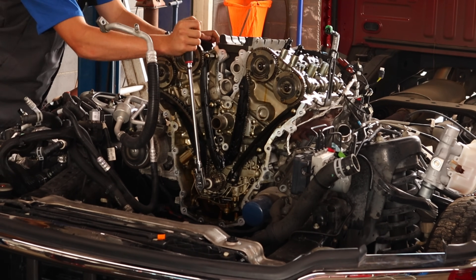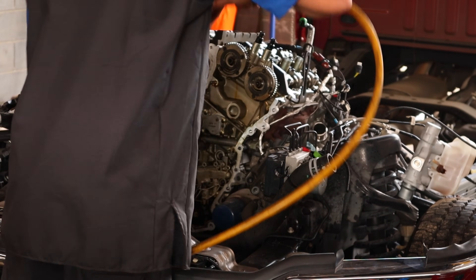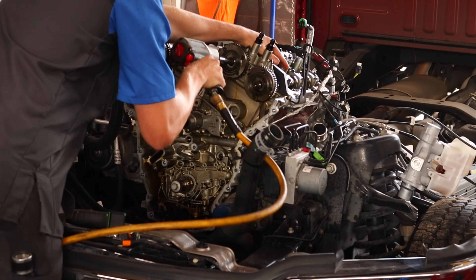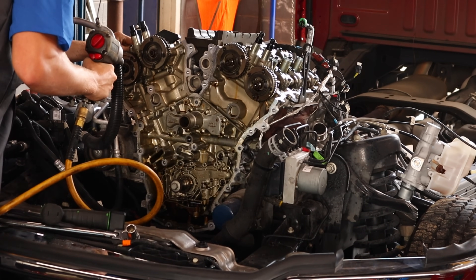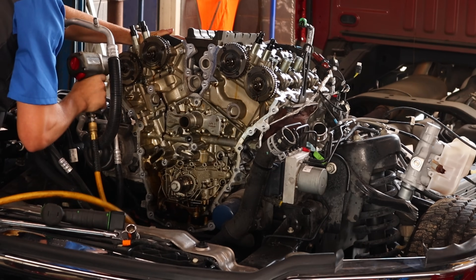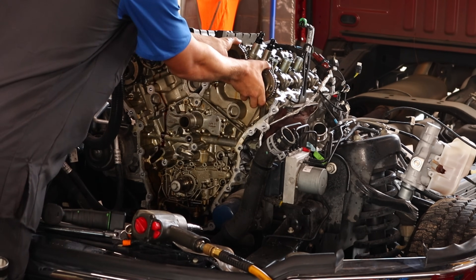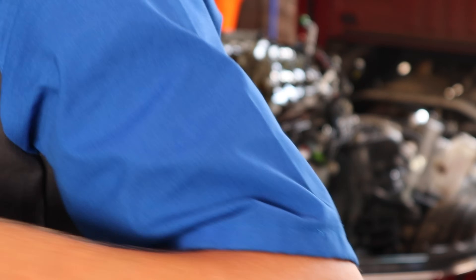For those of you like me who don't just want to know what the problem is — we know it's the VCT phasers causing the rattle — what I like to know is what is actually causing the VCT phaser to make that noise, what part of it is rattling. I've done my very best to figure that out but I've come up empty. I've taken these VCT phasers apart, which is almost impossible on these 3.5s because they're not really made to come apart, and I cannot find anything inside the VCT phaser that I think would be causing this rattle. Obviously we know that these VCT phasers work off oil pressure — if they don't have oil pressure they're going to make noise, they're going to bounce around, they're going to do all kinds of crazy stuff.